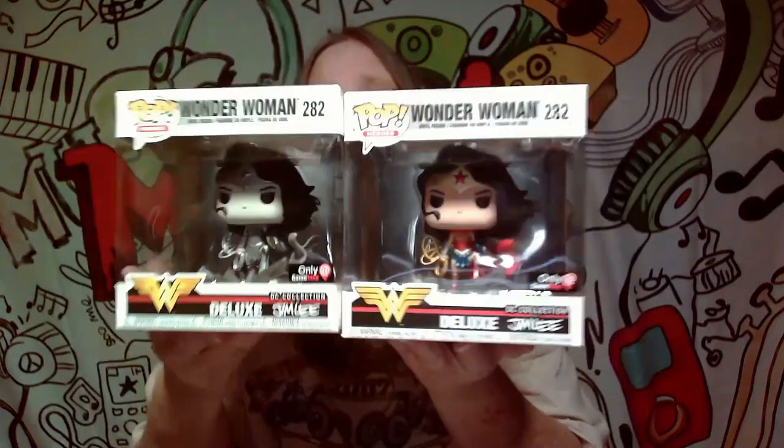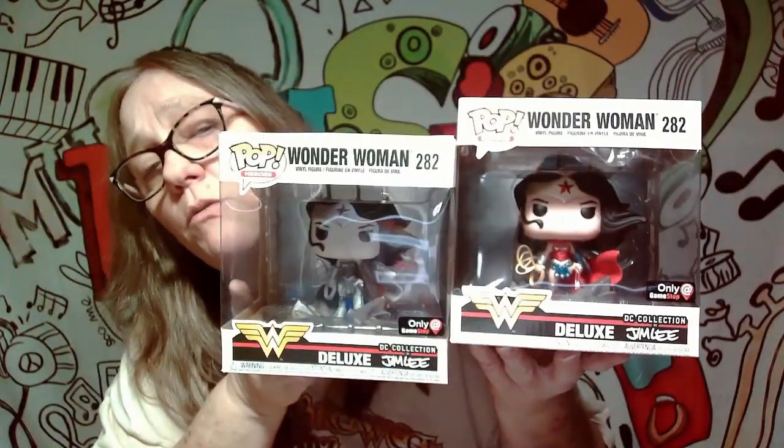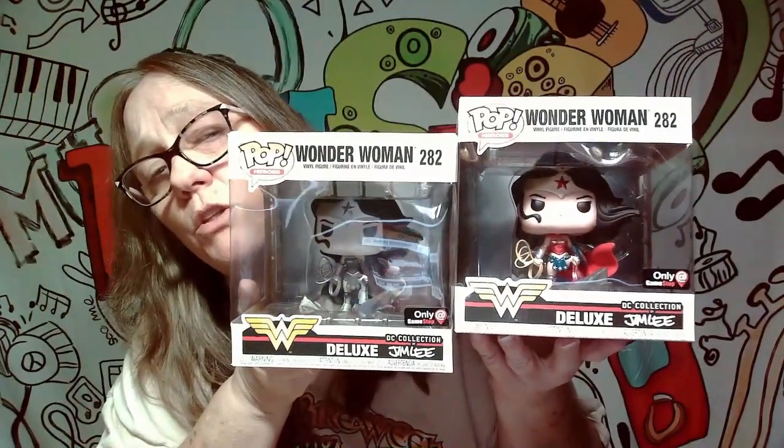Hey everybody, it's Mom and Jay and I'm back with another PopShield video. This time I thought, I have both of these on display. They're both the Jim Lee figures. One was sold individually, one was sold with the shirt. So I do keep both of these on display, but they have not had any PopProtection. So I thought, let me grab some PopProtection and we'll check it out.